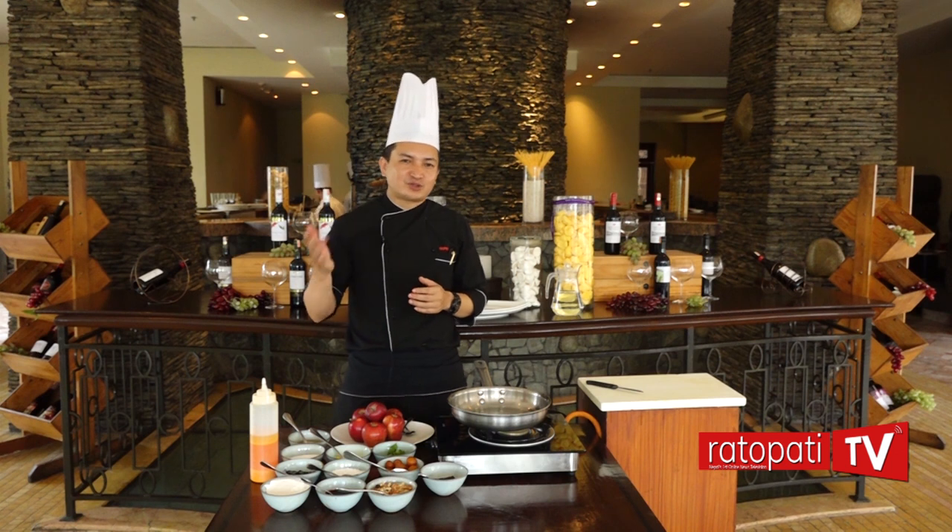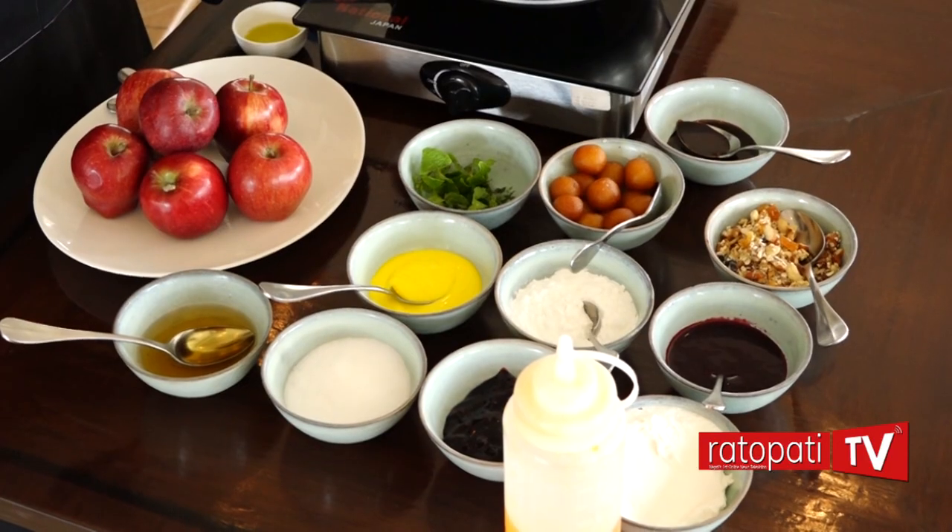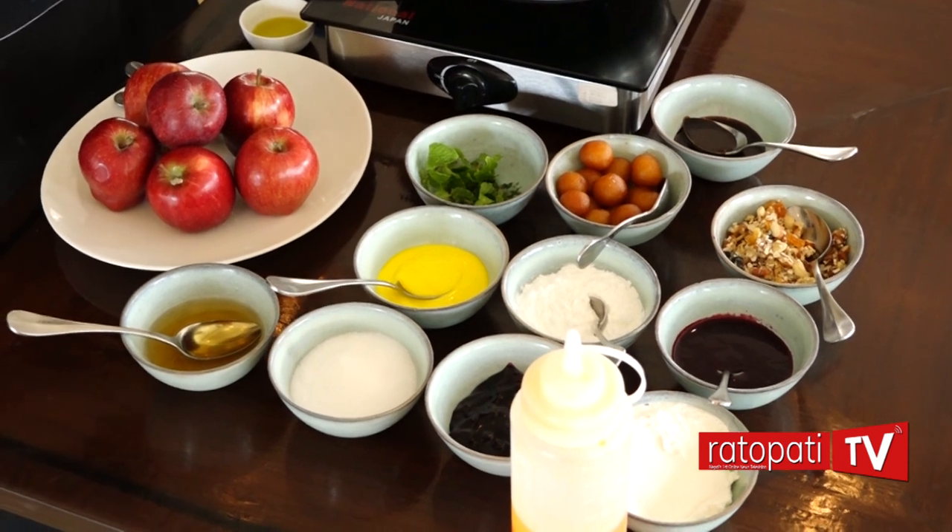I am creating a new dish in the dessert group. I am able to easily cook it. My name is Granola Blueberry Apple Chocolate Shell.